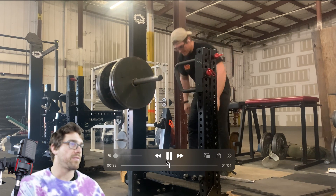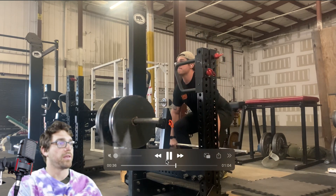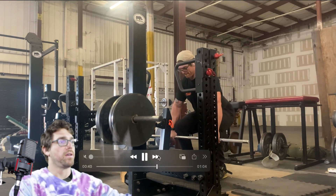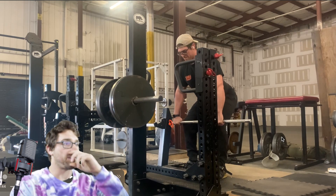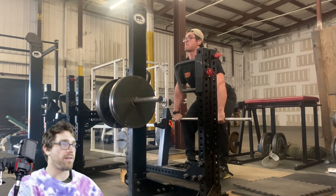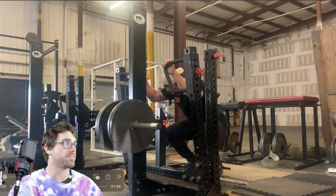Here I'm warming up at just 225 — this is day one. I have what they call a war bar from Rogue, though we actually took an old Walmart bar and cut the ends off and shaved it down so I have something more comfortable to hold in my hands. As you can see, I'm descending slowly even on the warm-up.